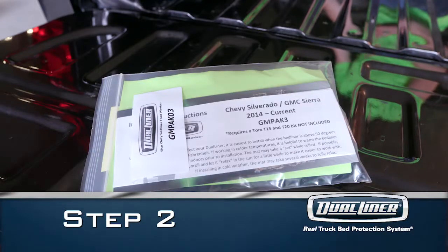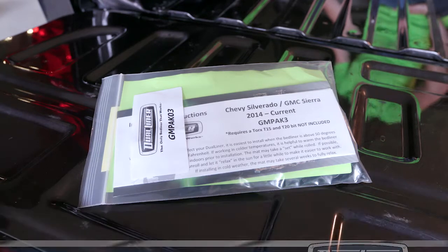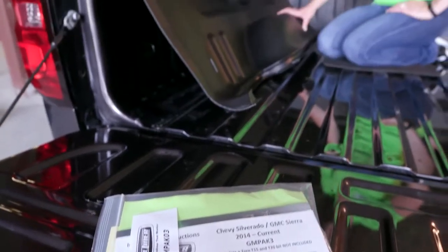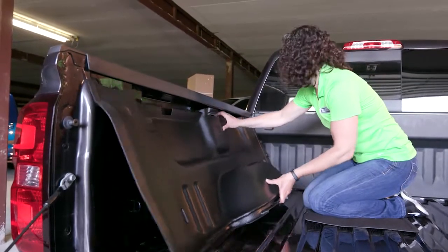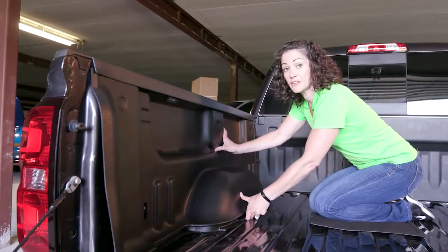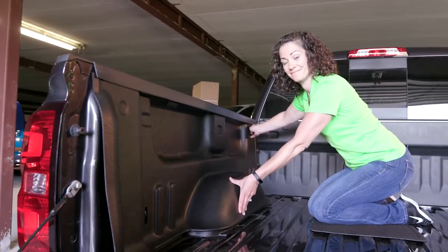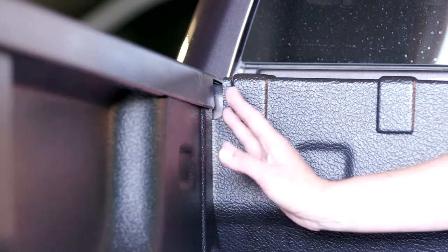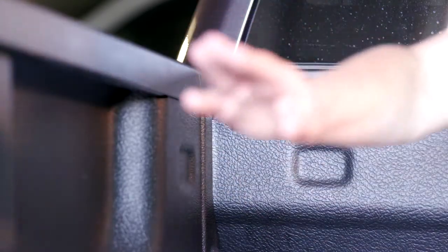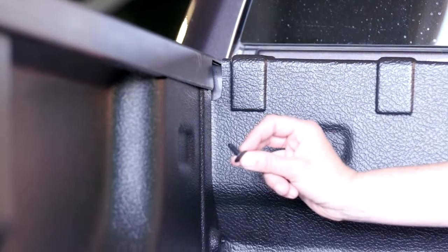For step two, you'll need to grab your installation pack, which came in the DualLiner box with instructions and parts. Now let's get the sidewall installed. Start at an angle underneath the rail, slide it up, and make sure that it goes under the rail cap in the back and in the front for the cleanest installation. We're going to secure it to the load guard using the push pins provided in your install pack.